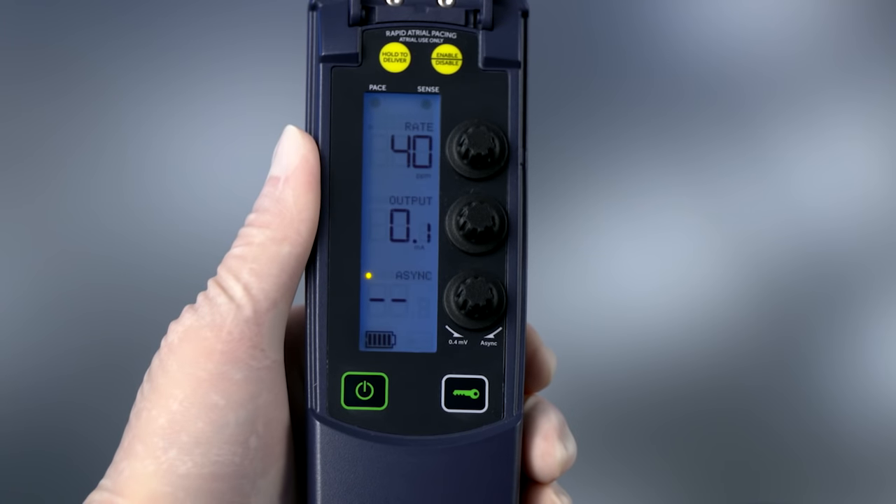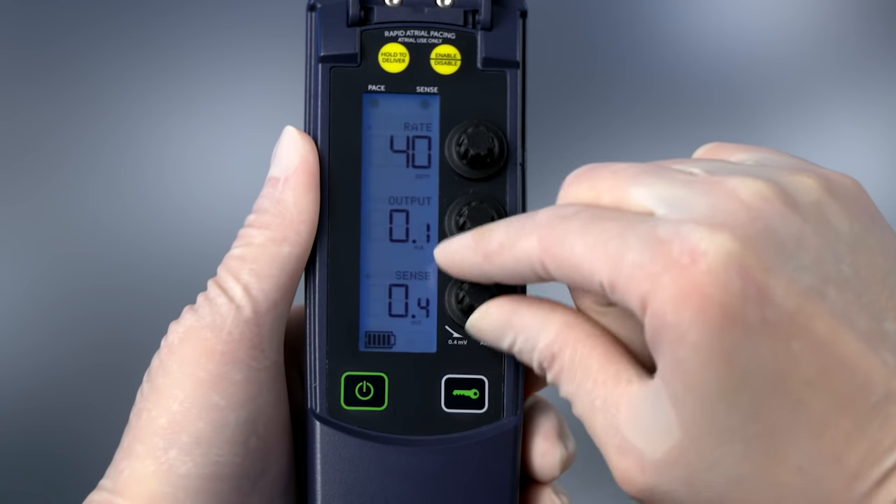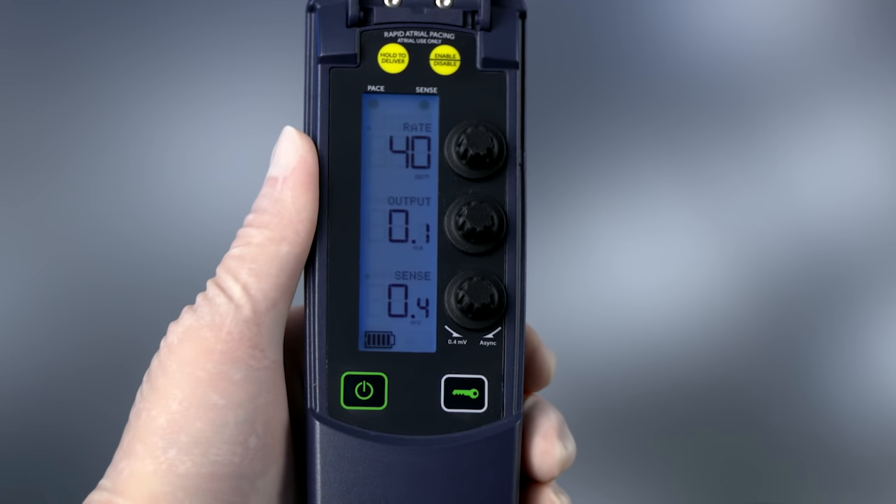When set to Async, the sensitivity is set to a value so high that no underlying intrinsic signal can be detected. Therefore, to pace asynchronously, set the sensitivity dial to Async. To pace VVI or AAI, the sensitivity setting must be set so the device detects the underlying rhythm.